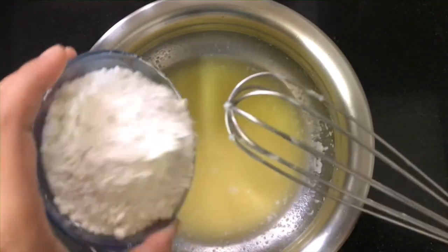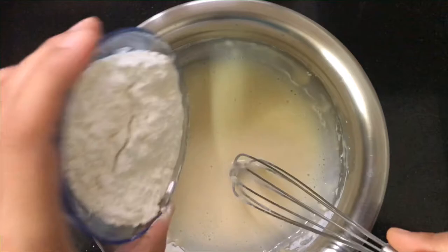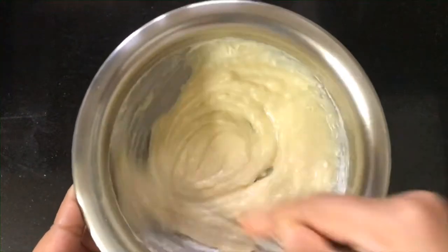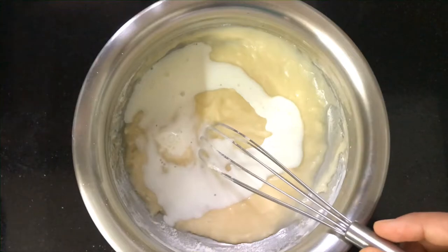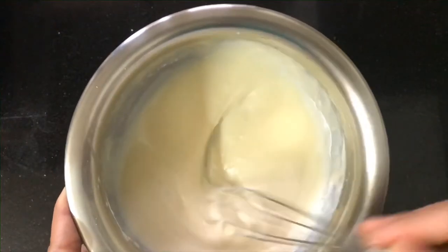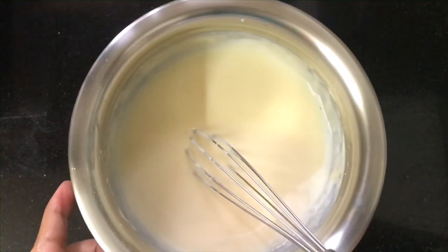We will add half a cup of milk. If our butter is a little thick, we will add it to the dough — it should also be at room temperature. If the batter is very thick, you can add a little more milk to adjust the consistency.